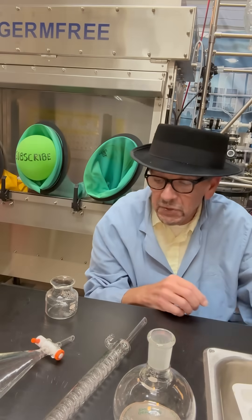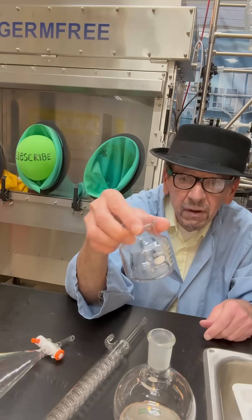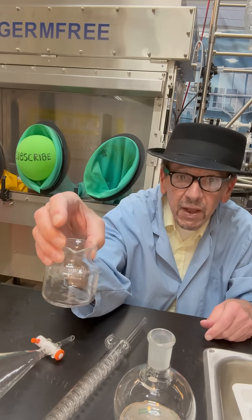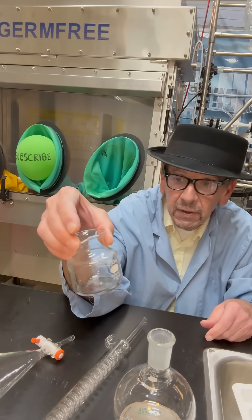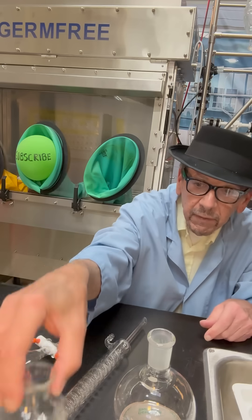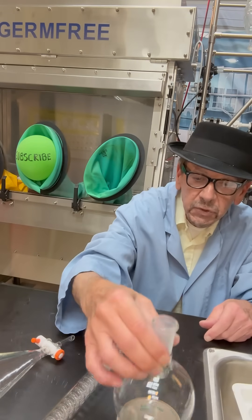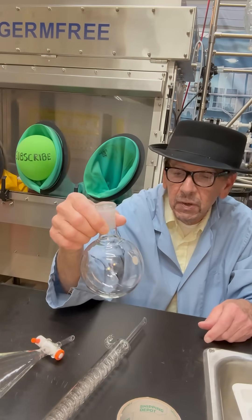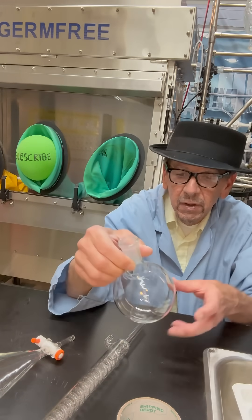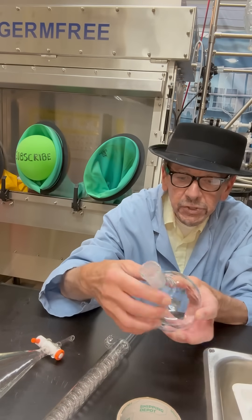Now we got some more glassware to identify. This here is called — it's halfway between a beaker and a flask, and they call it a fleeker. I also have a 500 mil Pyrex round bottom Florence flask with a 24/40 joint.